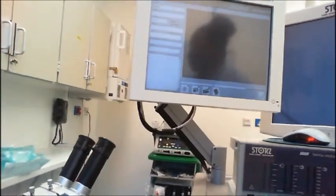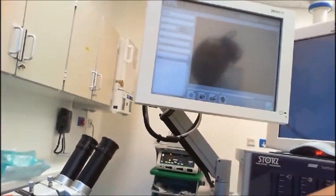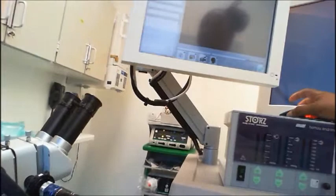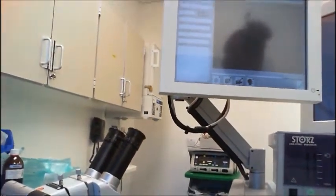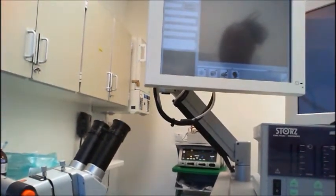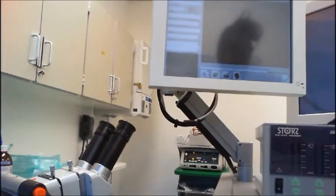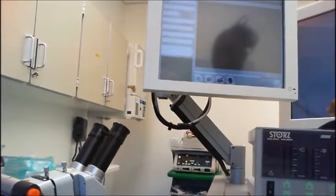Now if you wanted to, you could take pictures directly, or the doctor can directly from here. But sometimes they've got both hands busy and they need a hand, and they'll ask you to take a picture. There's a little camera icon there - click on your camera and it takes a picture. You can also do a video on the video one. You can freeze with one that looks like a snowflake. You can always give them a hand. And believe it or not, that's everything you need to do your colposcopy.